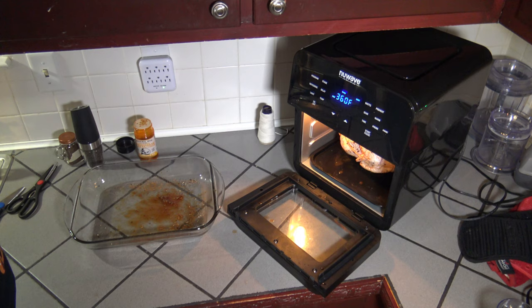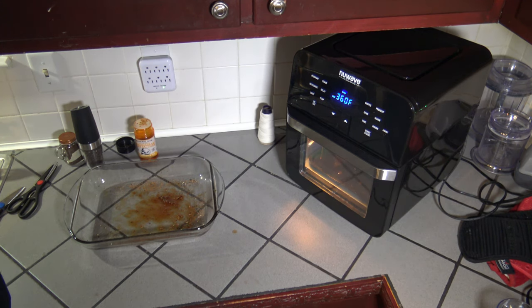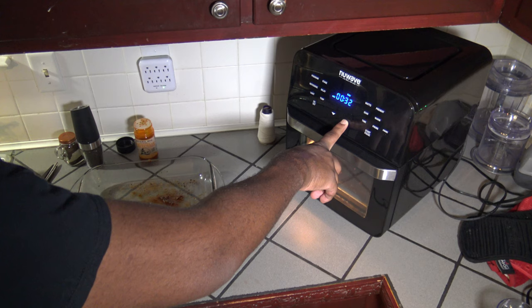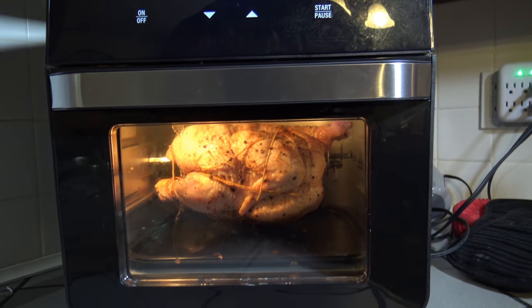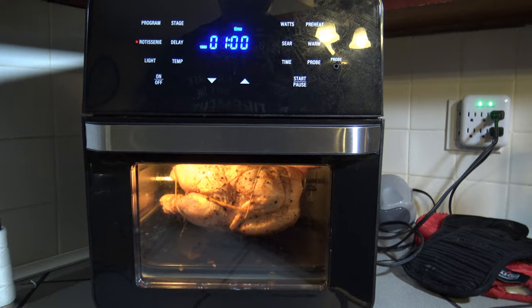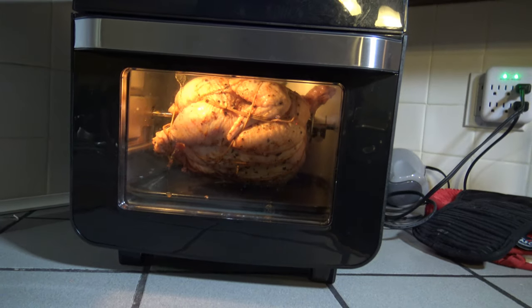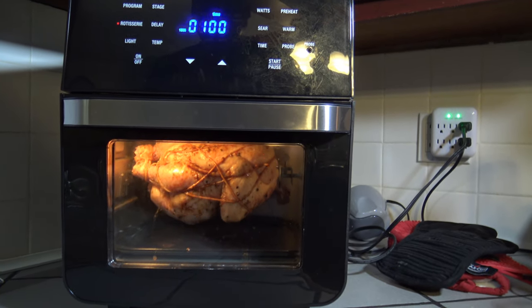Now I've got the bird in there securely. I'm closing up the NuWave Bravo 14Q, leaving the temperature at 360 degrees Fahrenheit. I'm adjusting the time up to one hour and hitting the rotisserie button to get things spinning. I can see my bird in the rotisserie — 360°F, rotisserie button pressed, one hour on the timer. I hit the start button and things have started cooking, the bird is spinning.